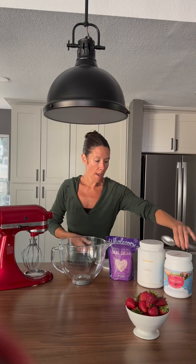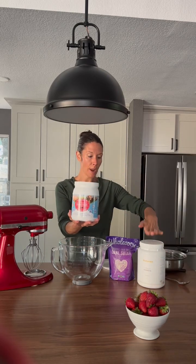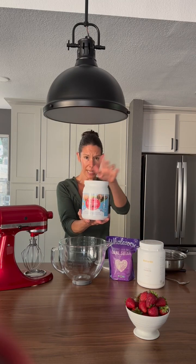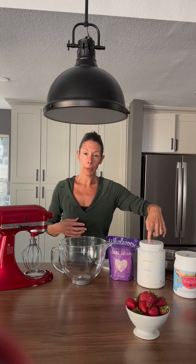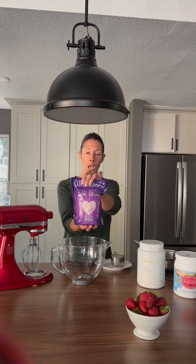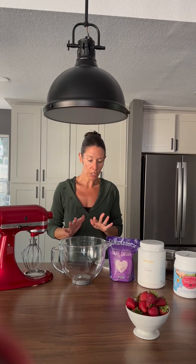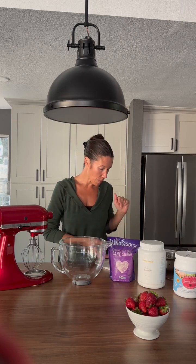Today we're going to use Perfect Supplements gelatin because I ran out of my saturated one, but I generally use that one as well. I go back and forth between the two. We're gonna add a little bit of extra protein and minerals by using some casein in our marshmallows. We are going to use this sugar today — generally I use panella which is not processed at all, but when making marshmallows you definitely get fluffier marshmallows using this brand.